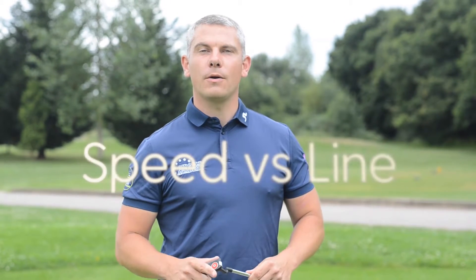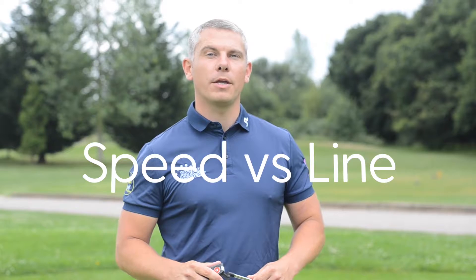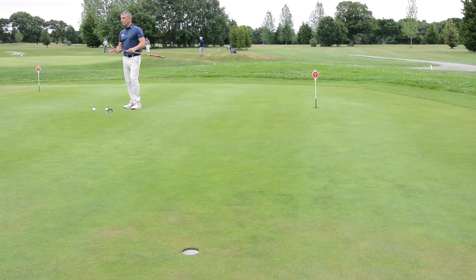Hi, I'm Paul Williams and I'm going to show you how speed affects line on a braking putt. Here we are, 20 feet from the hole. The ground is going to move the ball to the right.